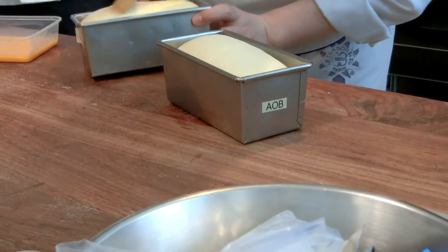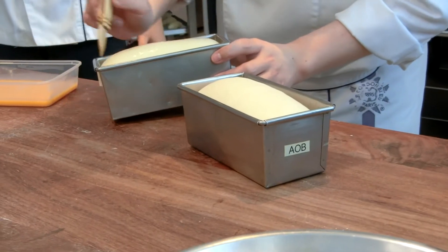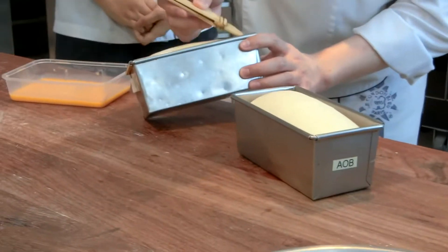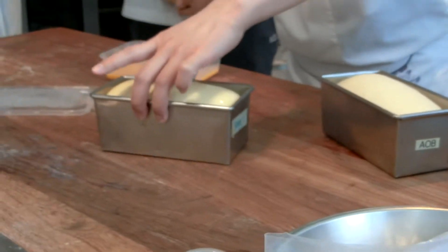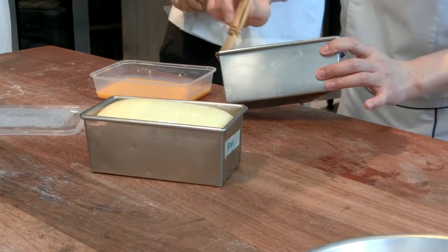Egg wash for us is easy to make — it's just a few eggs. This gives you an idea of what the egg wash is really applied for. And with this egg wash, that's the way we're going to make the sandwich.